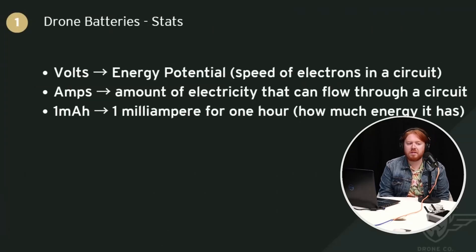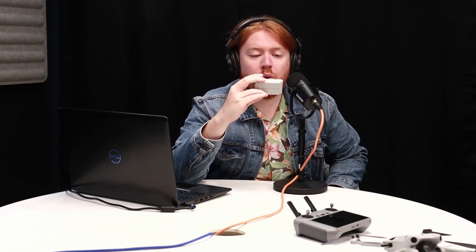When talking about batteries, there are a couple of statistics you'll see. There's volts, which is the energy potential — the speed of the electrons as they move through the circuit. There's amps, which is the physical amount of electricity that can flow through the circuit. And there's milliamp hours: one milliamp hour means that battery can output one milliamp for one hour. This Mini 4 Pro battery has a nominal voltage of 7.32V DC, a rated capacity of 2,590 milliamp hours, and a rated energy of 18.96 watt hours. It was manufactured in Xiamen.